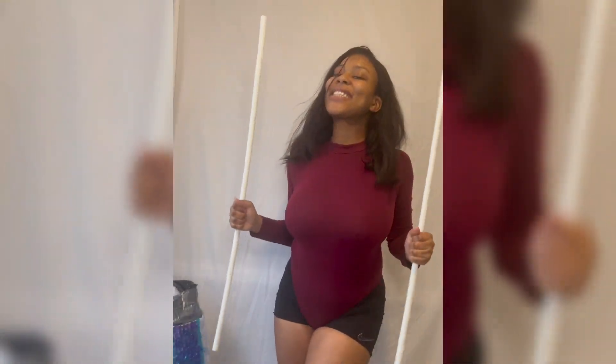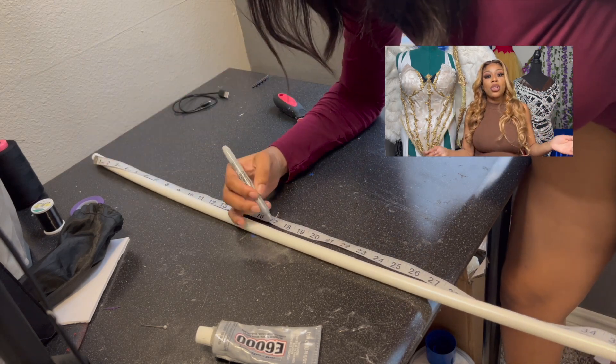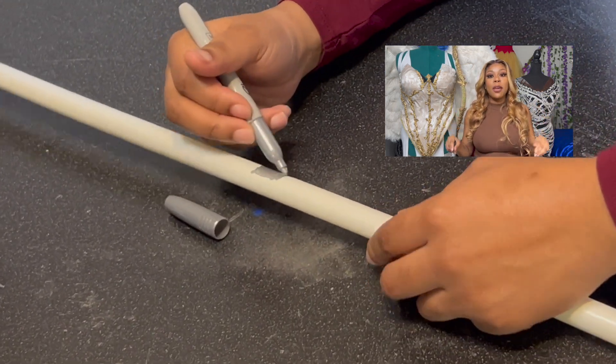The first thing I did was get a three-foot-long PVC pipe and mark the middle of it. Now, adults will only do this next part — if you are a kid, you are not doing this part; you are getting an adult to do it for you. Do I hear you saying yes and nodding your head? Good, we're in agreement.